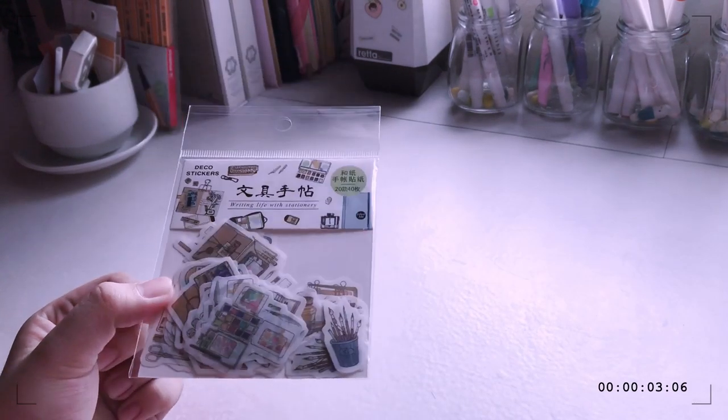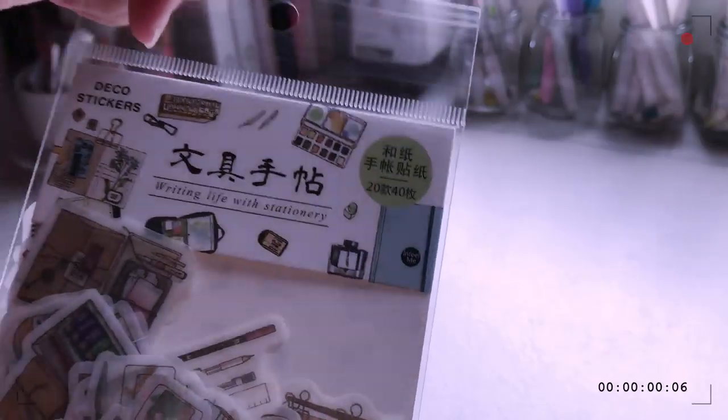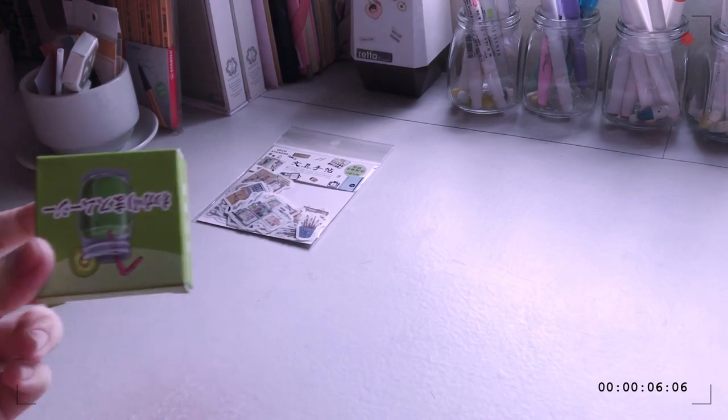For the first item that I got, I have these stickers. These are like the common stickers that I usually get. It has 20 pieces, 20 designs with 40 pieces, and these are the designs at the back.